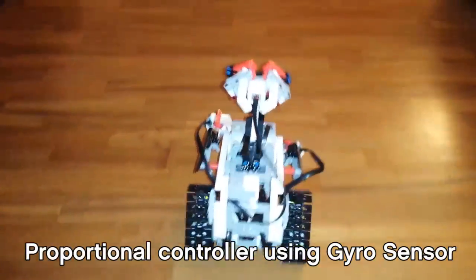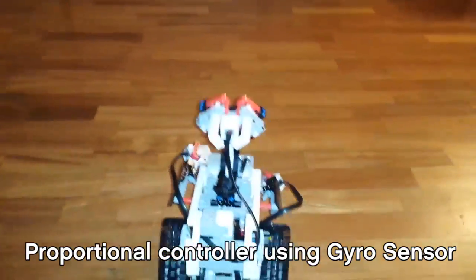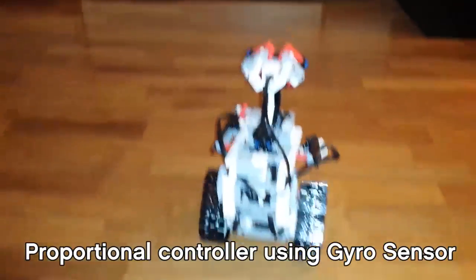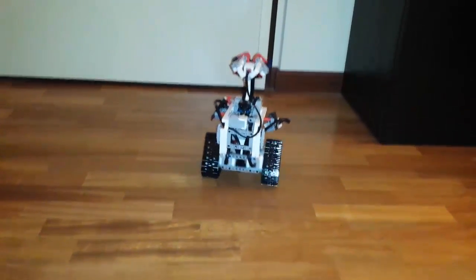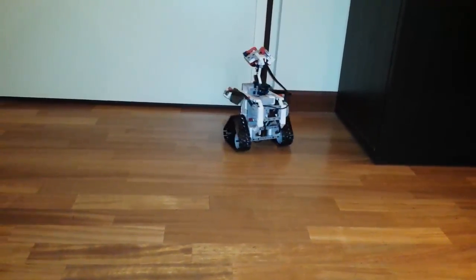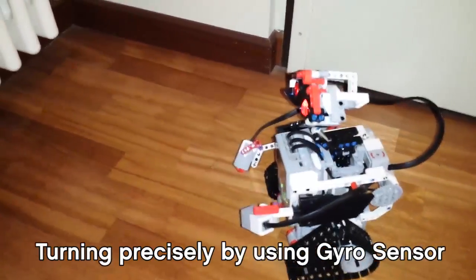So let's say I bother him. And if I bother him while it's turning, it will keep turning until it reaches 90 degrees.